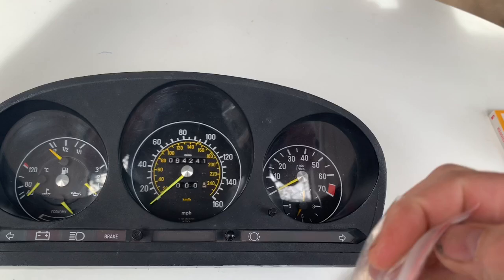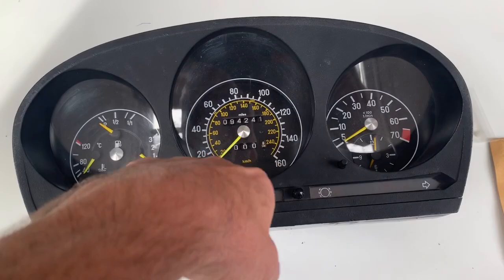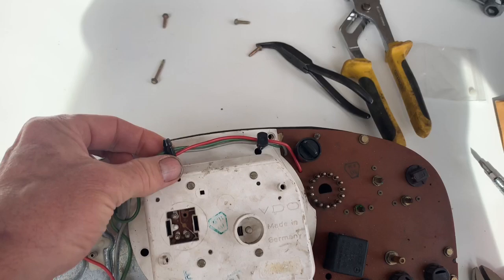The part was £3.37 and the postage was £5. Just to warn you, if you do buy from Turkey, it took almost a month to get here. So we're going to take the instrument cluster to pieces — at least that part of it — and see if we can replace this cog.